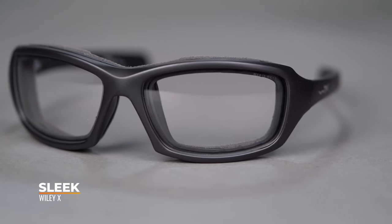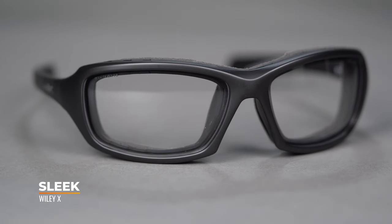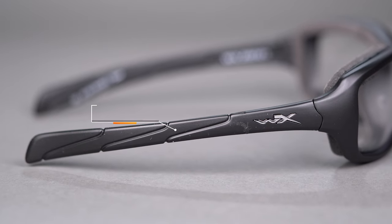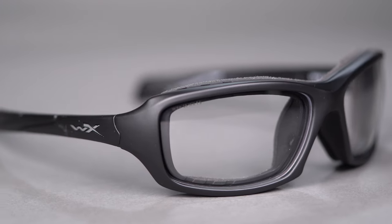The next frame from Wiley X is the Sleek, and it's a little bit of a smaller model with a 129 SFW measurement — again very prescription friendly. You can get a clear lens for nighttime riding, a transitions lens, or go full-on sunglass if you want. This one does not have rubber on the temple tips, however it does have a nice straight back temple, which is helpful when trying to get the frame in and out from underneath the helmet. You do get ventilation at the top between the foam gasket and the frame, with a little bit of room for airflow to further prevent fogging.